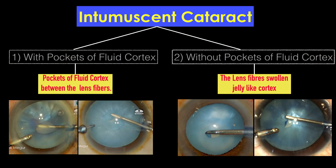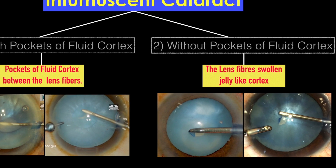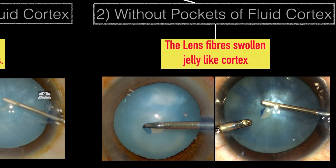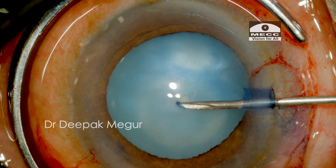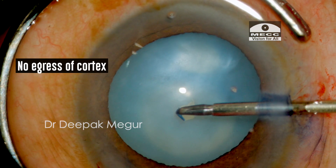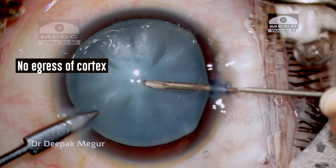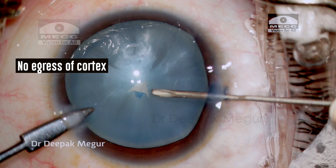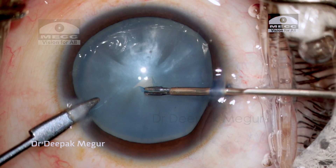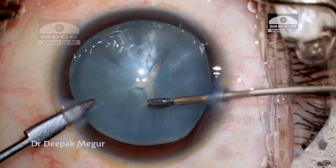On the contrary, we also have a second group of intumescent lenses in which the entire lens fibers themselves are swollen and we don't find any obvious pockets of liquid cortex that can be easily aspirated. When we puncture these capsules, nothing comes out — there is no aggressive egress of fluid even during tearing. That's why in this subvariant, it's quite difficult to aspirate any cortex with a needle, as the consistency is more jelly-like. These have a higher risk of the rhexis running away.